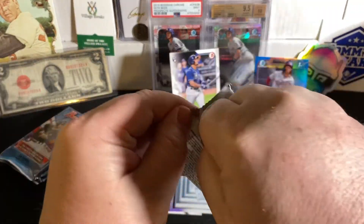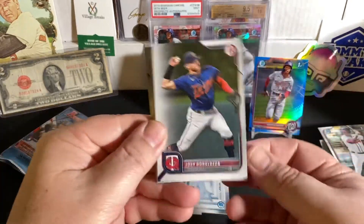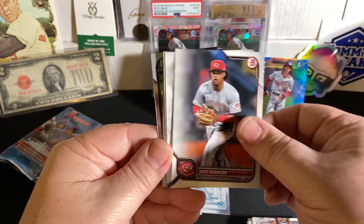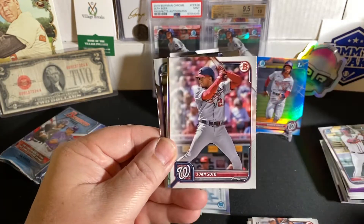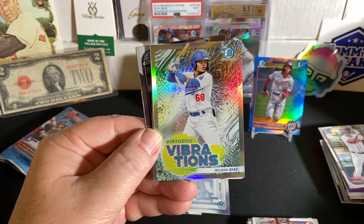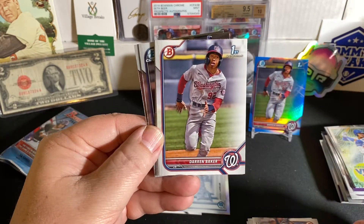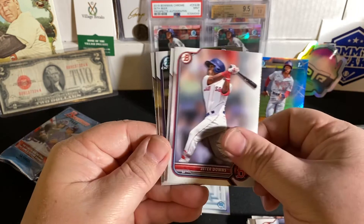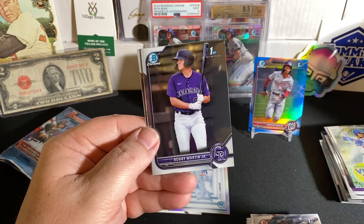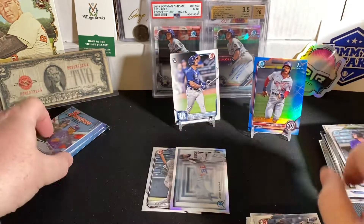Three packs to go — are we going to look up and hit something? Josh Donaldson. Kelenic. Cole. Borrero — a lot of the same correlation on the paper in this blaster. We have a Willman Diaz insert. Darren Baker First Bowman paper. Jeter Downs. That Padres dude. A Robbie Martin Jr. First Bowman Chrome for the Rockies. And a Ronnie Mauricio.